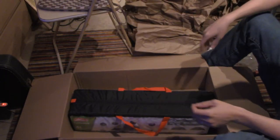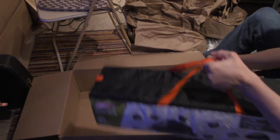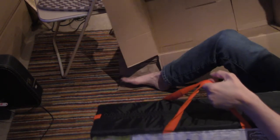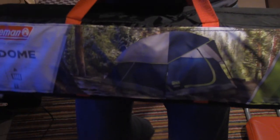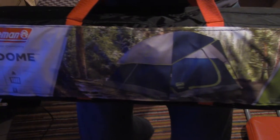That was all wrapping paper. Pretty heavy. And here we are — our tent. This is what our tent will look like.